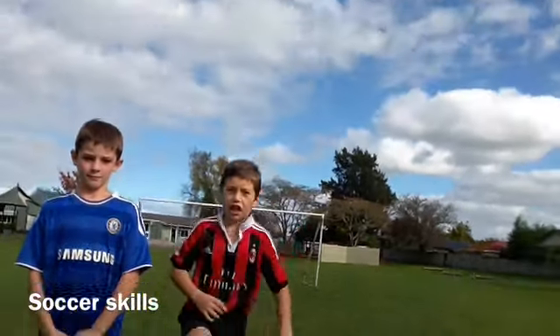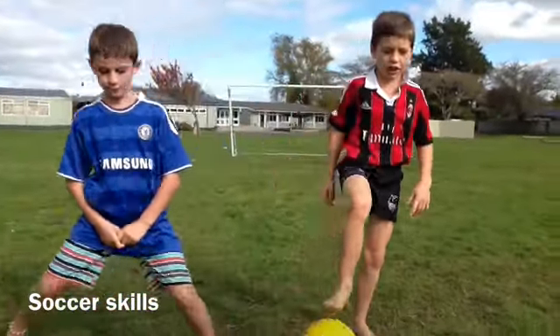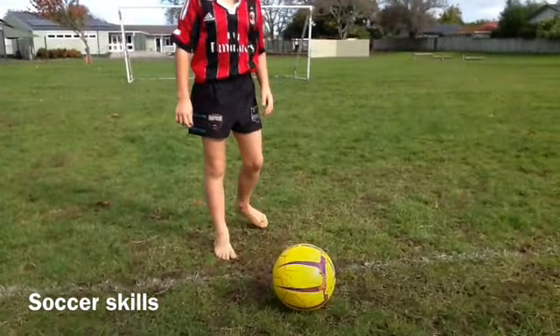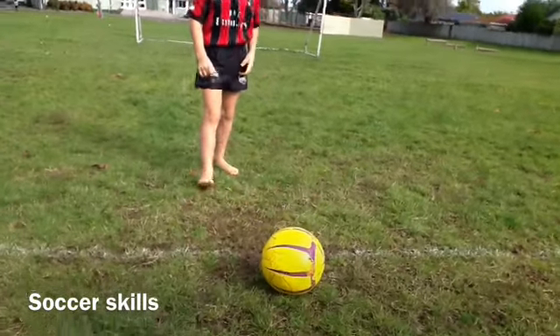First, I'm going to show you how to do a Maradona. First, you put your foot on the ball, and then you put two feet on the ball, and then you spin around. It should look like this.